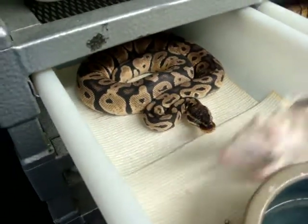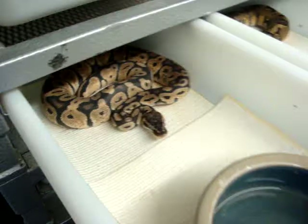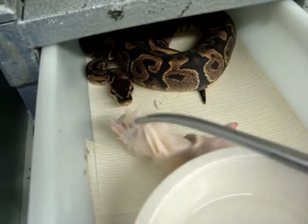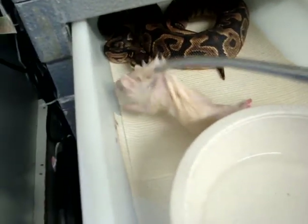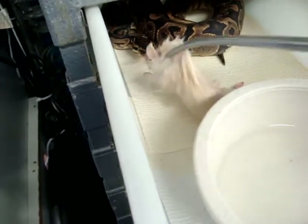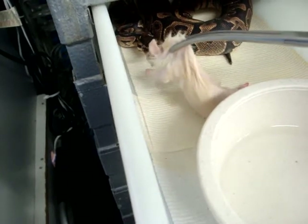Not too interesting of a video so far, I apologize. Yellow-bellied female — again, getting ready to go into shed. Boy, we are striking out today — no pun intended.